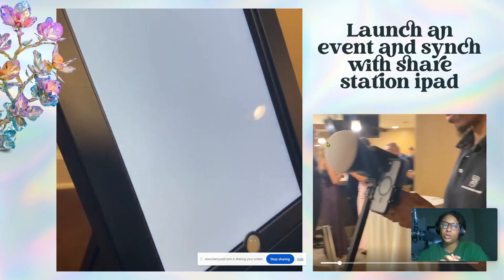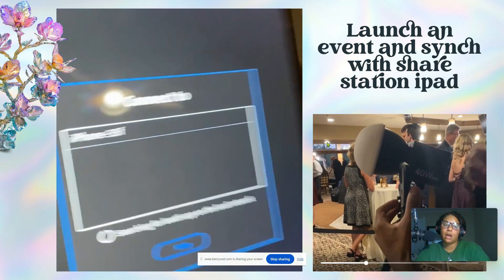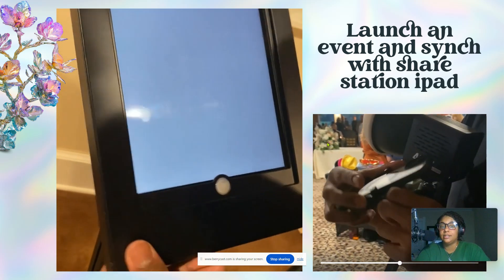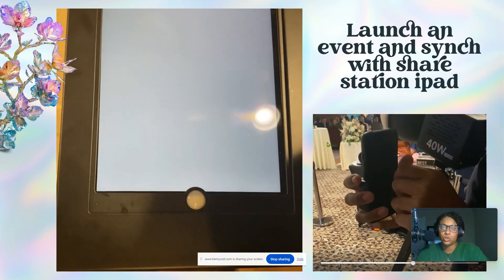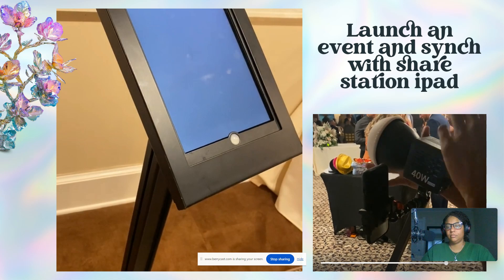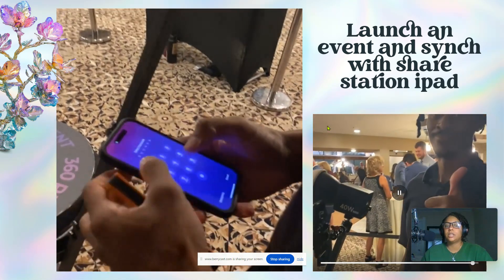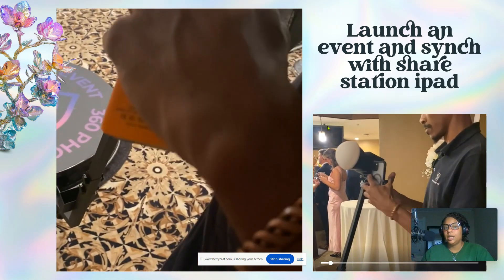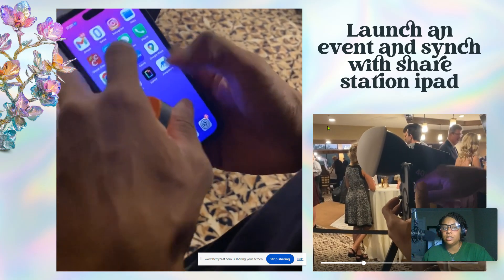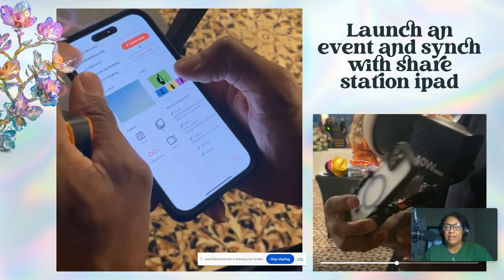Now we open Lumashare, and we can see our phone coming up because it's on the same Wi-Fi. We click on it and it is connected — there aren't any photos showing yet because we haven't taken any photos. That is how you set up Luma Booth and connect it with Lumashare. If you have any questions or want me to share other videos, let me know.